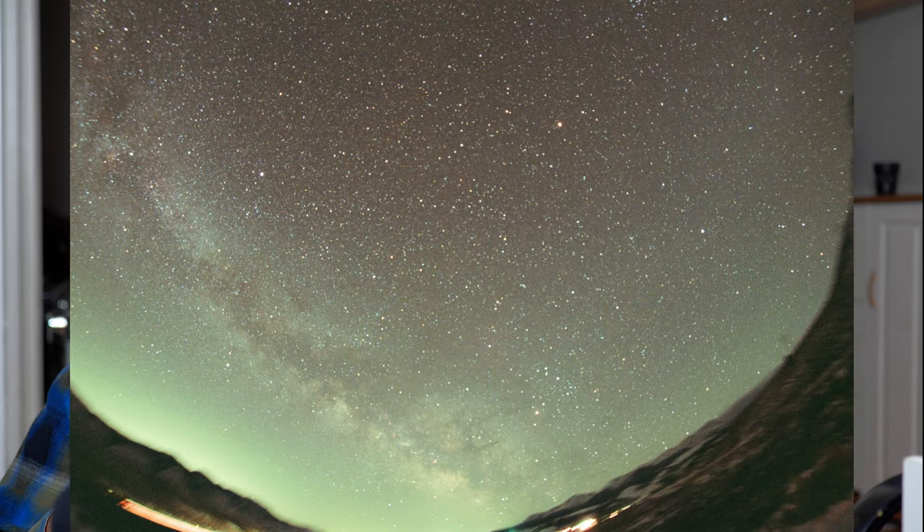Then I put on this Rokinon 12mm f2.8. The last images with the Sigma were on the tracker — I was shooting at about 30 seconds and then a couple of minutes with the lens stopped down. All I really learned from that is that I need to learn how to focus, but it looks like I got a lot better with this Rokinon. This was a tracked image for two minutes and it worked really well. The tracking worked and we can see some cool colors, but it is kind of impossible to make a nice nightscape image with that long of a tracker exposure.